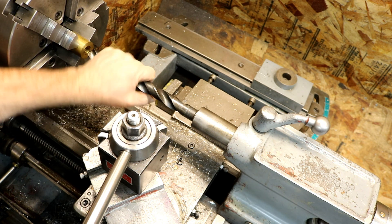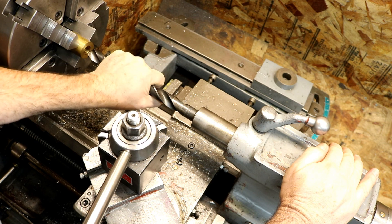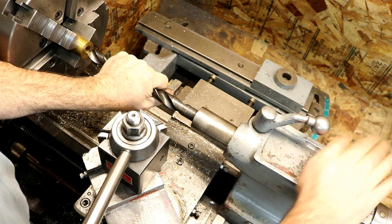Thanks a lot for metal lathe hack number five. Please subscribe. Click that little bell so you can get notifications about these things. Thanks, you guys. Thanks for watching.